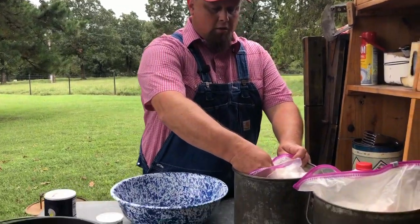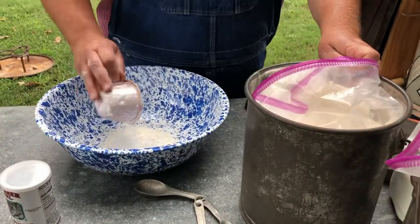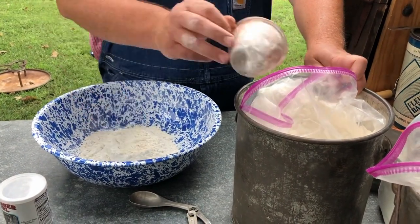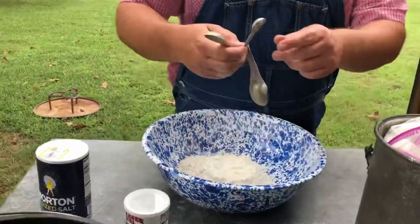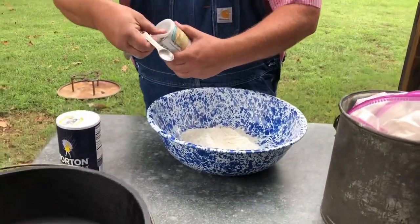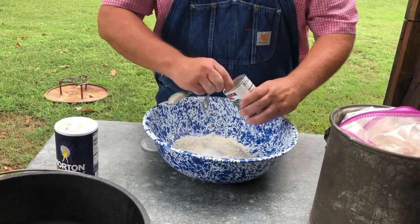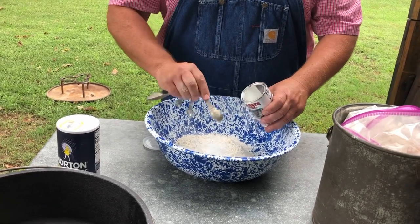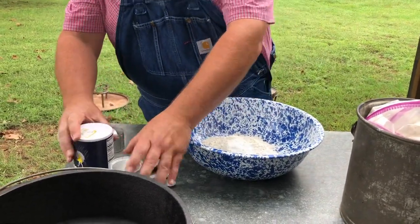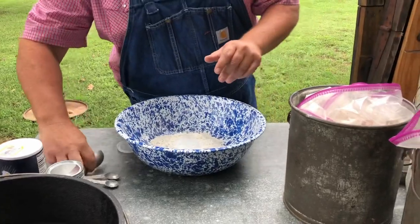We're going to start with three cups of flour — almost said sugar, you don't want sugar. Three cups of flour. Use good flour, don't use generic — use Gold Medal or King Arthur, something like that. Then six teaspoons of baking powder. I count out loud or I'll mess it up: one, two, three, four, five, six. One teaspoon of salt, and a tablespoon of sugar.